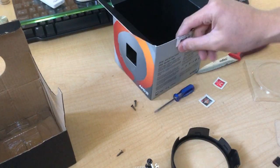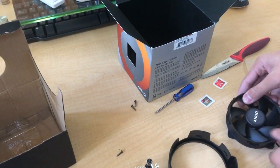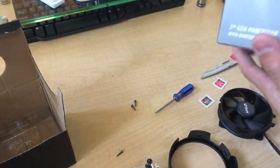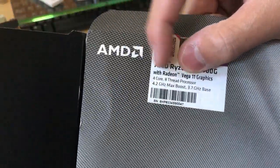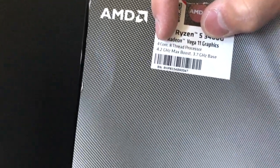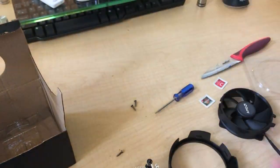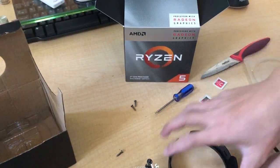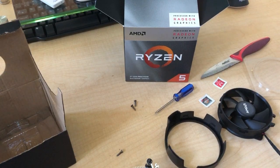Thanks for watching this quick unboxing — that's pretty much all you get in the box, it's not that special. Hit that subscribe button and also hit the like button if you enjoyed the video. Let me go over the specs one more time: it is an AMD Ryzen 5 3400G with Radeon Vega 11 graphics, four core eight thread processor, 4.2 gigahertz max boost and 3.7 gigahertz base speed — actually pretty good for a processor in this price range. I got it for $150, which is what most sites sell it for.